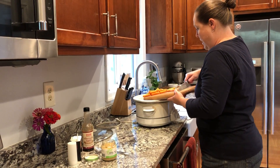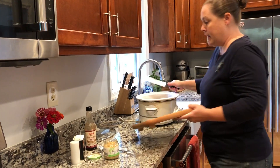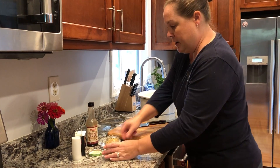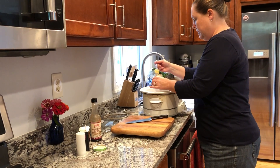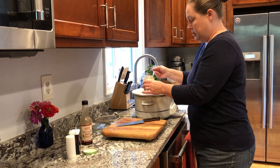You can use any kind of carrots — I just happen to have baby carrots. If you use regular carrots, I would just cut them a little smaller. I'm also going to add some minced garlic; you can add as much as you like.